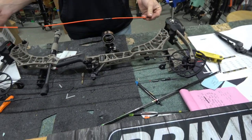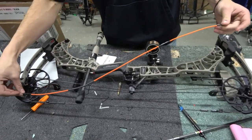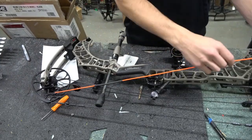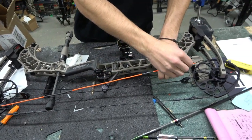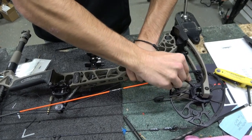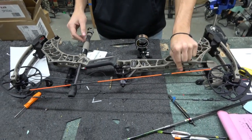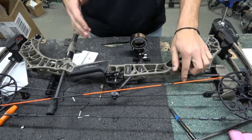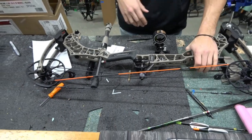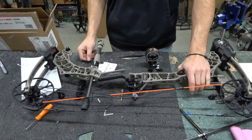For the other cable it's pretty much just the reverse — you're hooking into the outer cam post on the bottom cam and the inner cam post of the top cam. Now you can work on your top cable, whatever you need to do, and that should get you back rocking and rolling so you don't miss that buck of a lifetime.